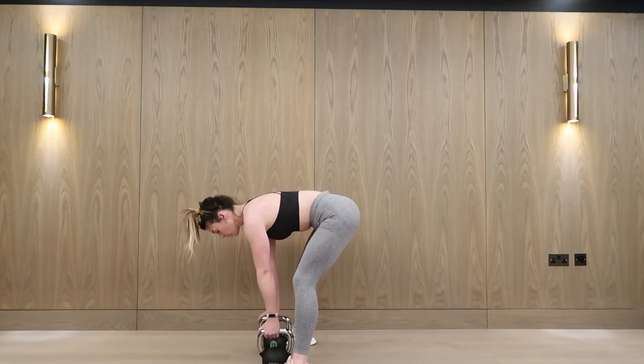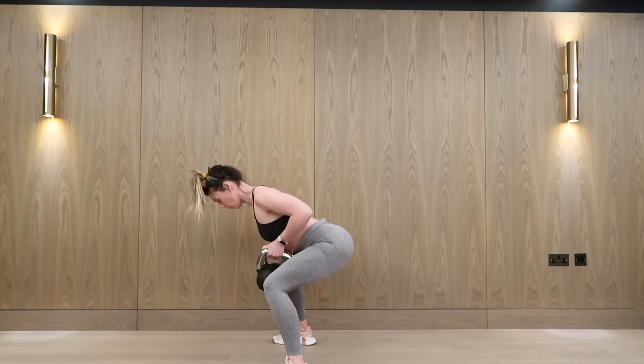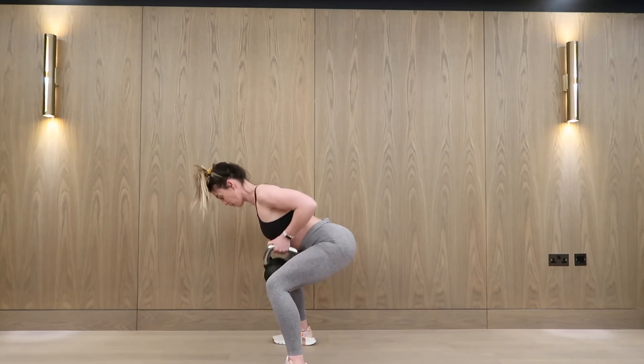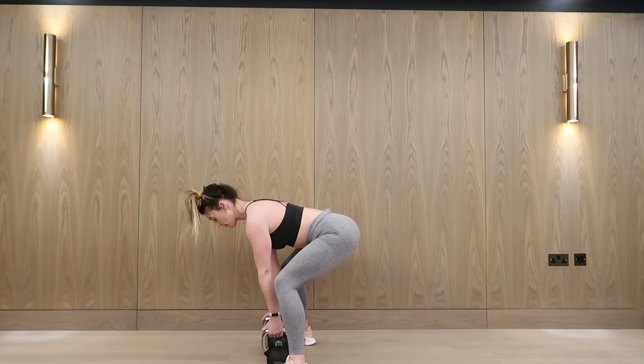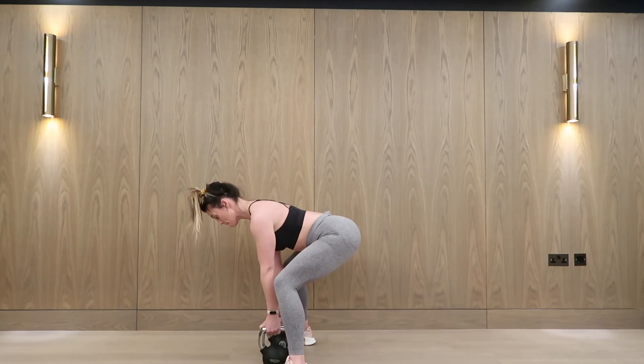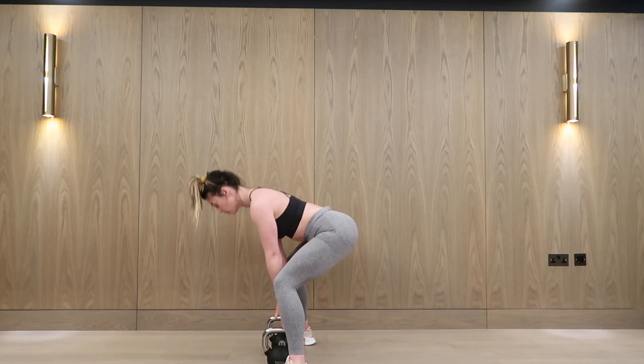From this next angle, I'm not going to row my elbows further than my torso, otherwise it's going to be more of a delt exercise. If you feel it in your lower back, drop the hips like I have there, or raise them slightly and keep a straight back. Breathe out as you row the kettlebells towards your chest, and then in on the way down.